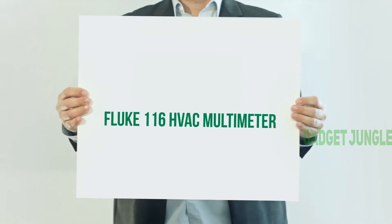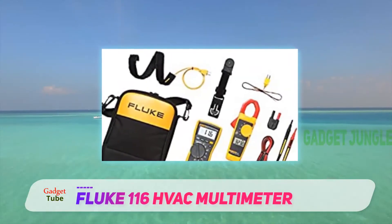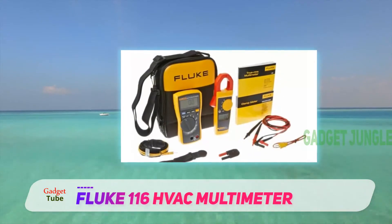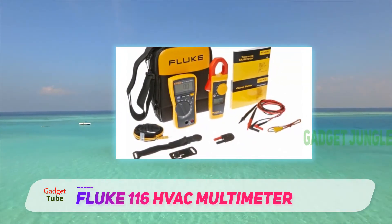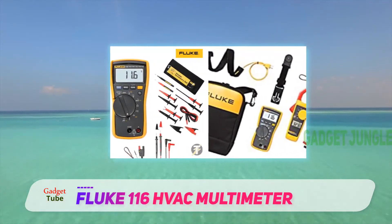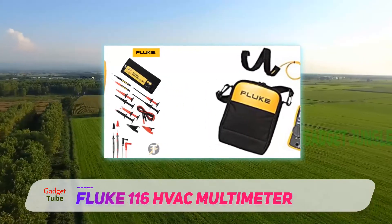Fluke 116 HVAC Multimeter. If you think that it is just another Fluke multimeter, then you are wrong. It is a very unique and outstanding tool, designed to help HVAC electricians since it has all the basic features required by them. The Fluke 116 is a compact and inexpensive tool compared to its contemporaries, and it is laden with a wide array of features.